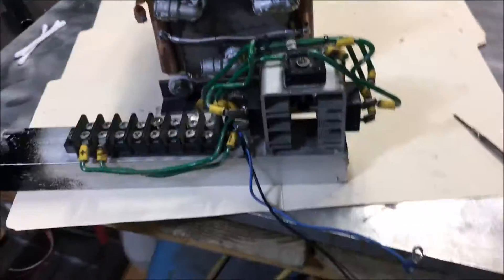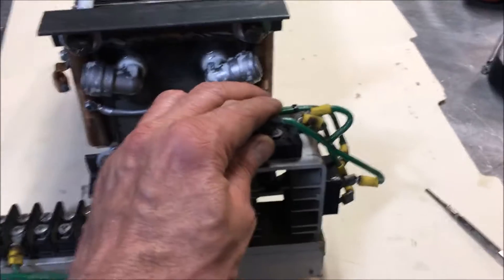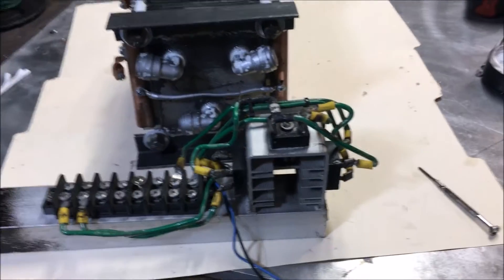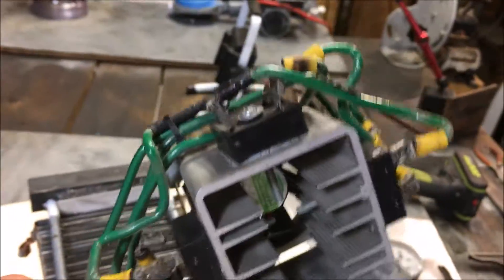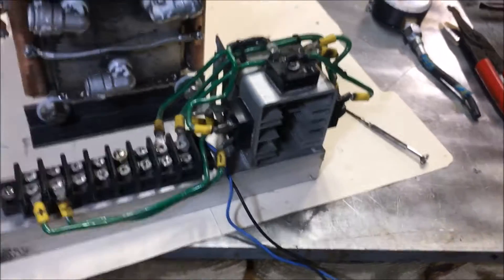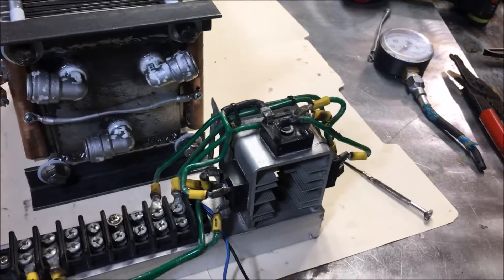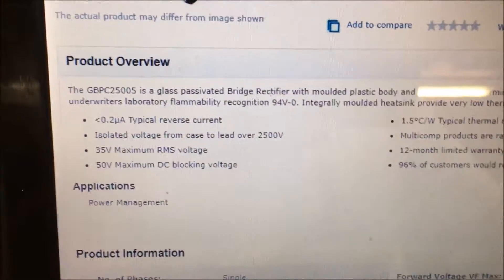I'm sorry — 350-volt bridge rectifier. I know some of you techies are going to chop my head off on that. Is this called a bridge rectifier, or is there another name for it — a full-wave rectifier? Someone's probably going to kick my ass in the comments. I'm not an electrician or an electronics enthusiast; I like to build stuff. I have to stop and read a few books when I come to this part of a build.